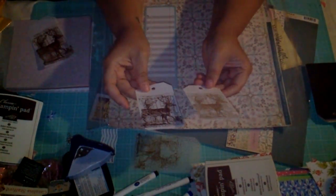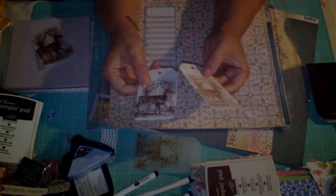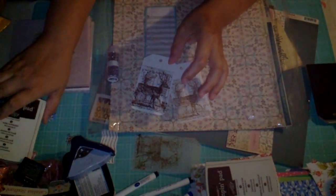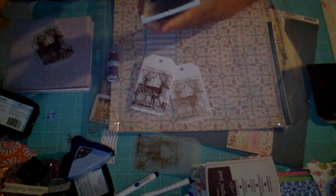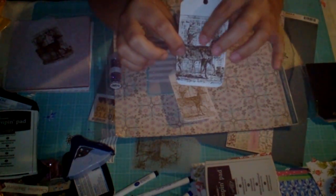When I stamped this, the paper on these tags has a smooth texture. When I stamped the image on these tags, I don't know if it's because the ink I used is the Stampin' Up pad — the newer ones where it has a sponge. And that sponge is pretty, pretty wet — juicy, I should say. So I'm wondering if the stamp picked up the ink and soaked into the paper.